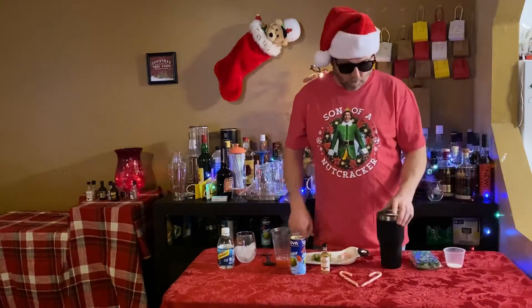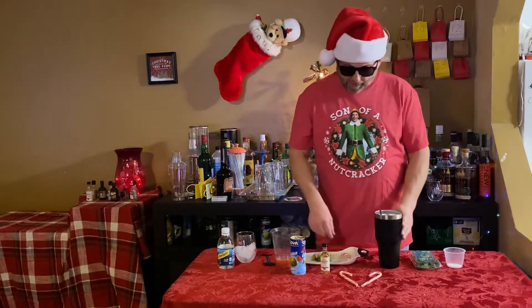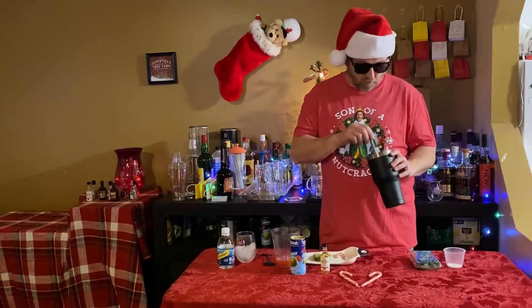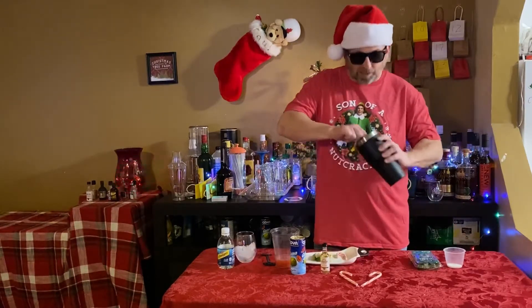So we're going to go ahead and make that. What we start off with is take half a candy cane, put it in a glass. You can go ahead and muddle that up and crush it up real fine, so you got to put it in there.